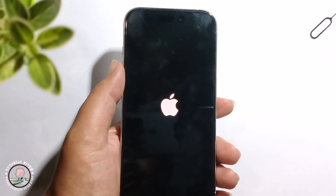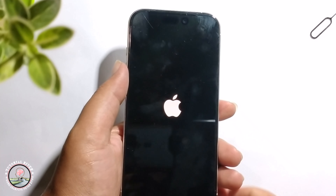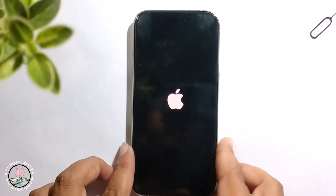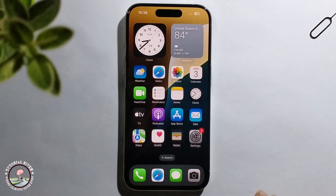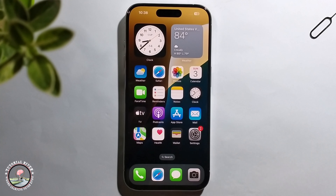Now it will start to reset. Successfully restarted or reset the iPhone 15 Pro. That's it — that's how we can do it.